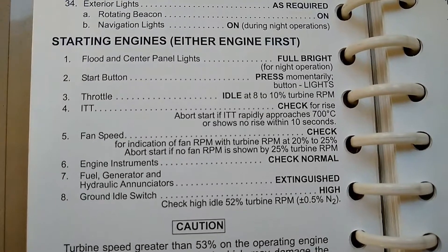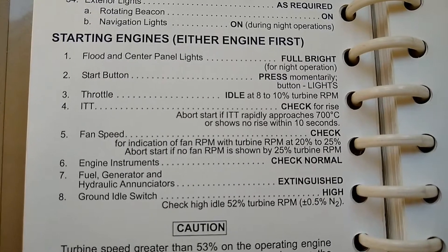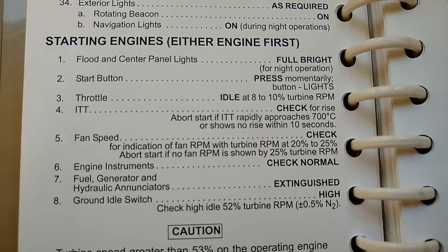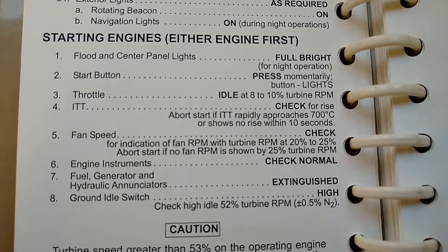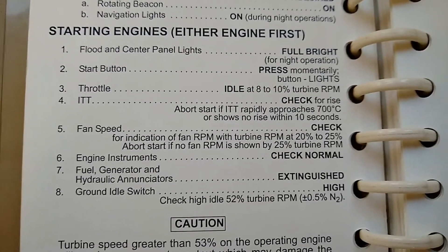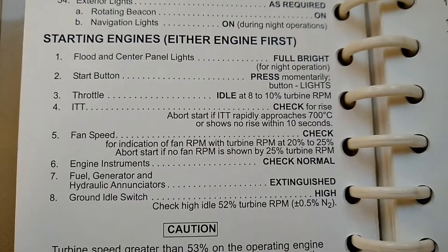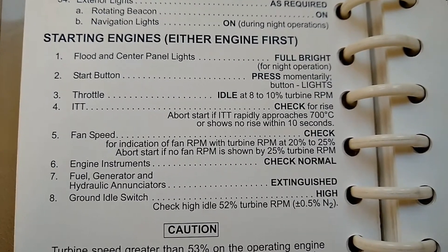Here's a copy of the manufacturer starting engine checklist. It says that we can do either engine first, which is correct. I typically like to do the left-hand engine, the pilot-side number one engine on empty legs, and I'll do the right-hand side number two engine on legs with passengers, just because if for some reason a passenger forgot a bag in their car or something like that, it's a little bit easier to get out with only the one engine running.